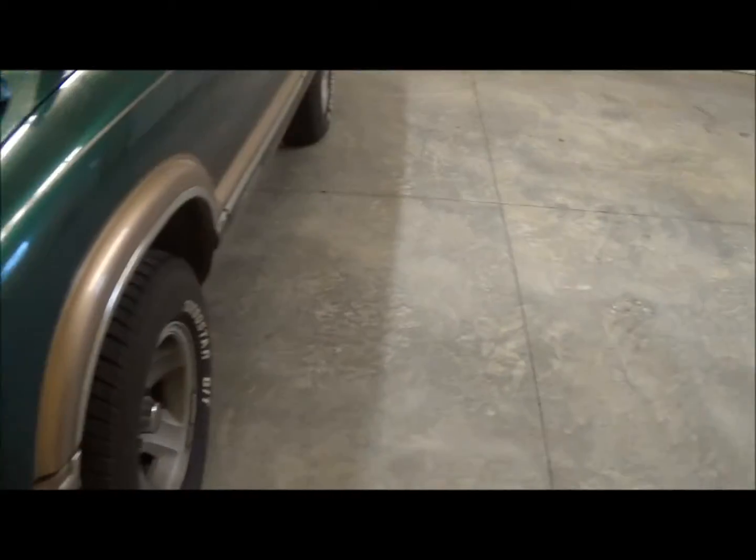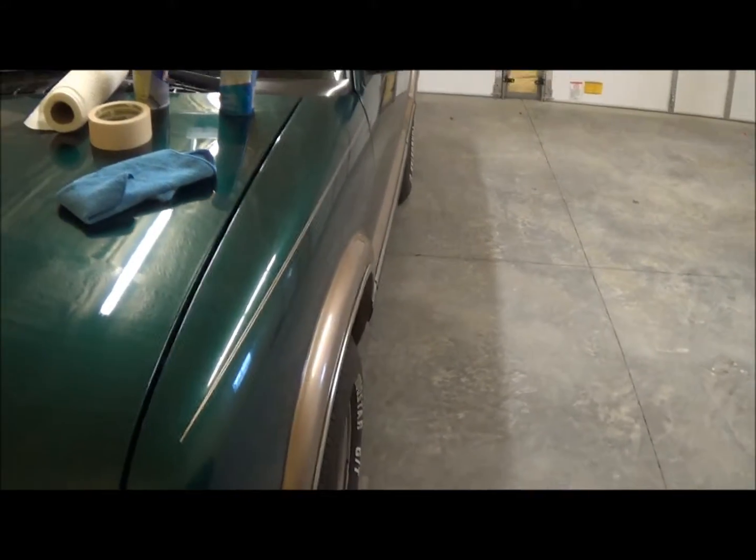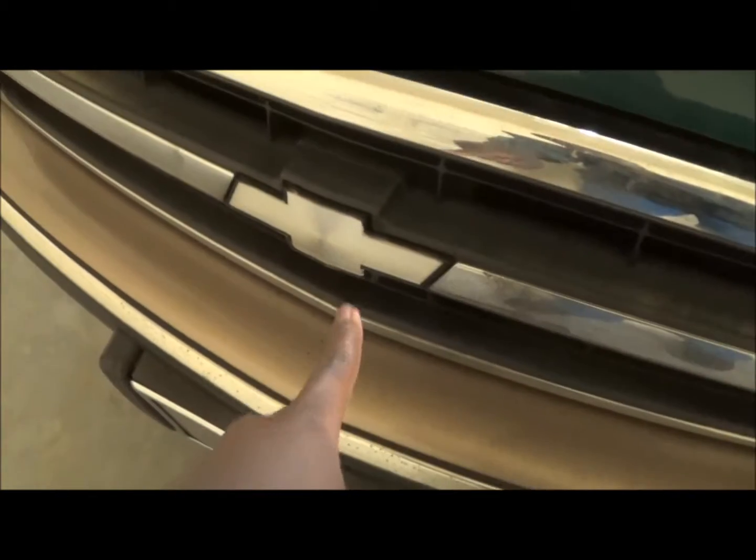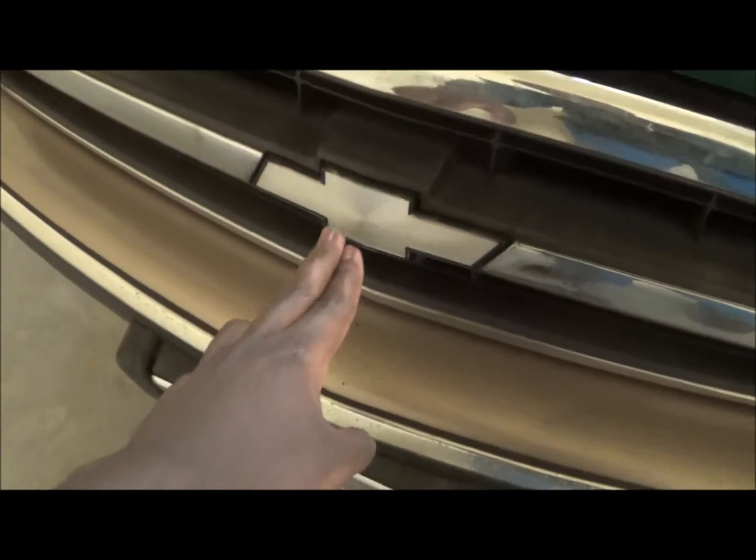I'll also be blacking out these two back here. I will not do the tail lights because it came out terrible last time. You're probably asking why I want to black these out — to me they give a better look to the vehicle and I just think they look freaking badass. I did have this Plasti Dip actually twice before but it didn't really come out as well as I wanted, so I ended up taking it off, both this one and the two back here.